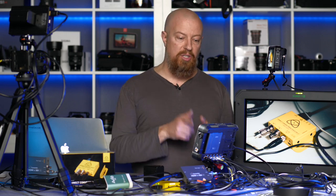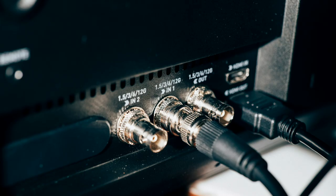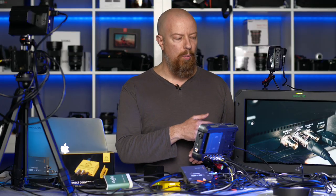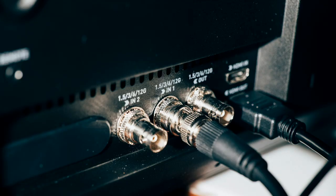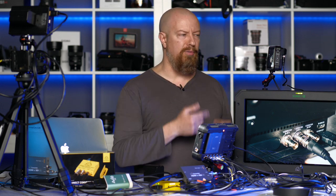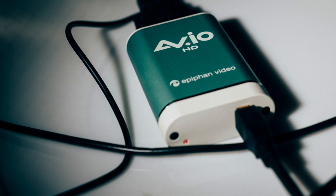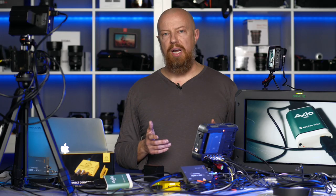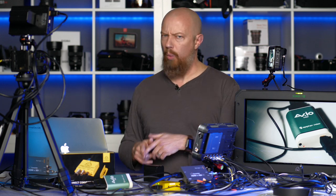All four of those are being fed into the Shogun — you can see the four SDI cables coming in and the SDI out on the right. That SDI out feeds into a large Sumo 19M monitor, which isn't necessary but is a fun way to show what's switching. From the Sumo 19M, I'm outputting HDMI into a little Ninja 5, which is just a confidence monitor for me. Finally, there's also an HDMI cable from the Shogun 7 going into an Epiphan Video AV.IO, which converts HDMI to USB.